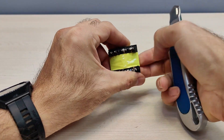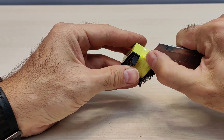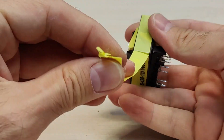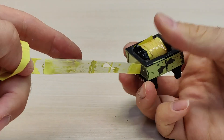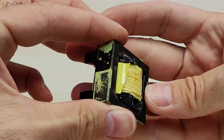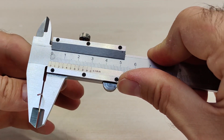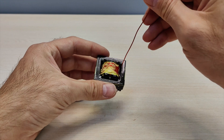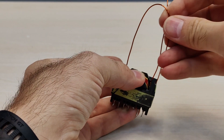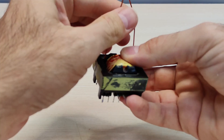It is necessary to remove the insulation from the transformer. I use copper wire with a diameter of 0.9 mm. It is necessary to make two turns and tighten tightly.